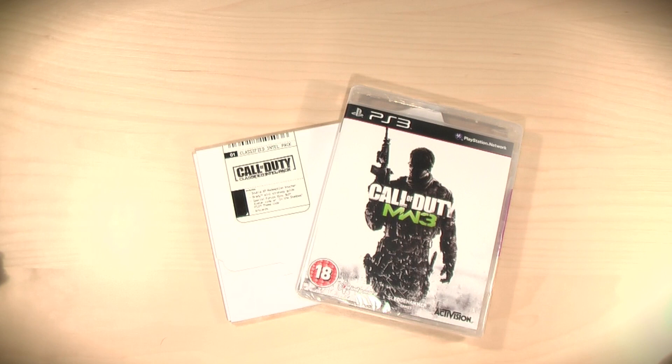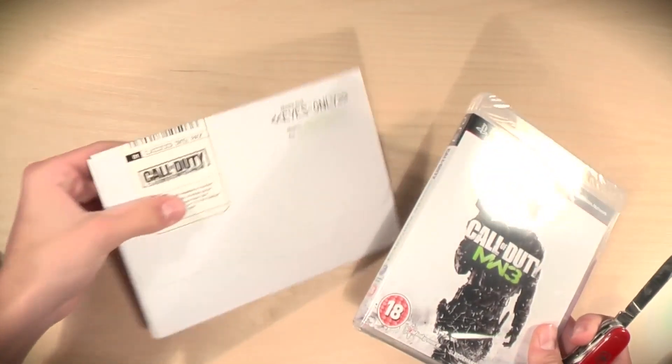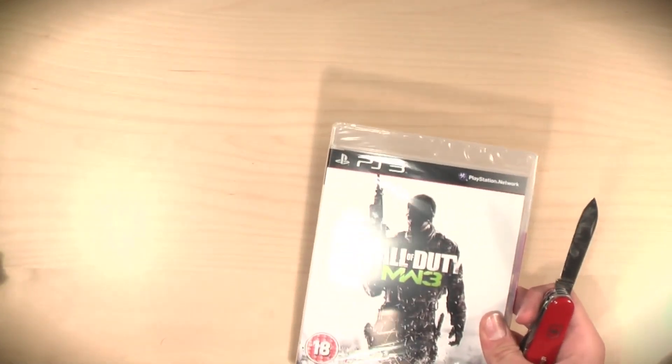Let's get into the unboxing here. We have my knife — my Swiss knife — if I can find it. There we go. We're going to go ahead and get into the game first and put the extras package off to the side.